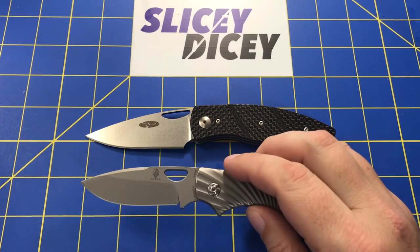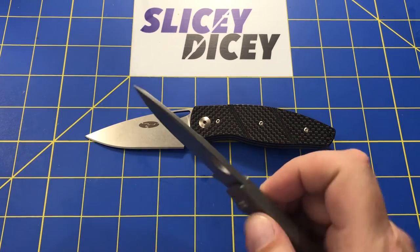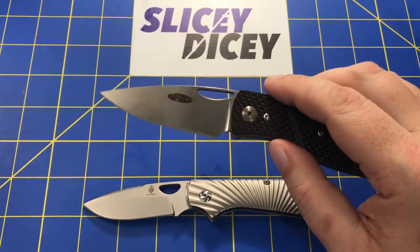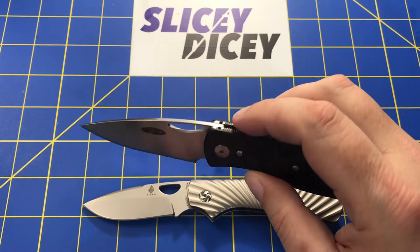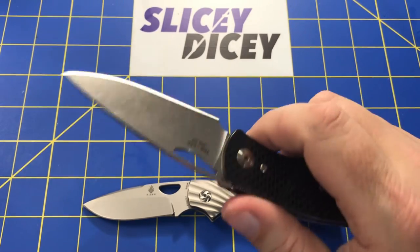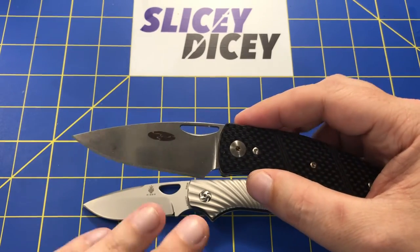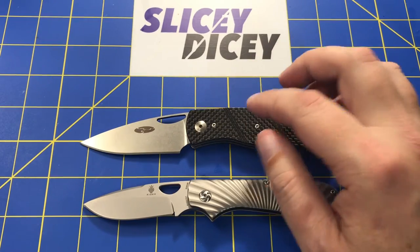For blade, the Zip Slip is S35VN, flat ground but only about halfway up — more of a saber grind — at 0.12 inches thick. It's fine and works well for the kind of stuff you'd do with a slip joint. But the blade on the Viator is just one of the best blades I own. The blade shape, how ridiculously sharp it came out of the box, nice and thin and slicey — this thing is one of the sliceiest knives I own, slip joint or not. I still use it a lot to cut large amounts of cardboard because it just glides through. This is one of my favorite blades I own, period, even amongst my more expensive stuff. It's a complete out-of-the-park home run. Blade goes to the Viator.